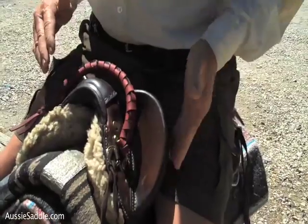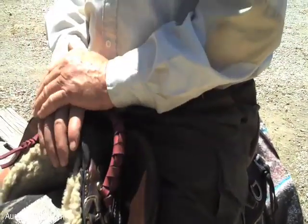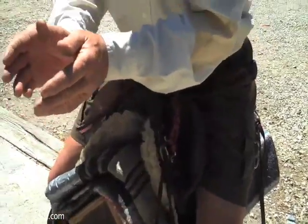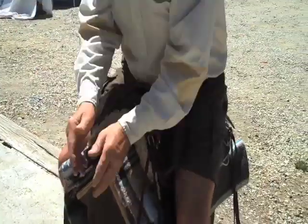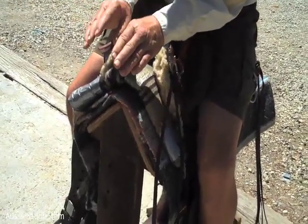You should have a palm's width between your thigh and the knee pad, and then you're fitting correctly. That means you can post — there's your post, it's a little post. None of this, none of that nonsense — don't do that. It's very quiet. Good horsemanship is quiet horsemanship.